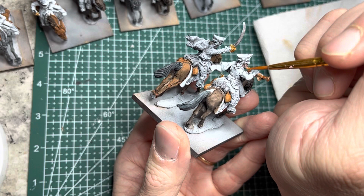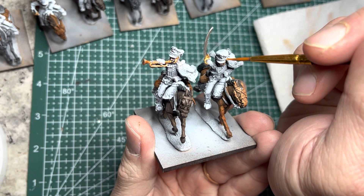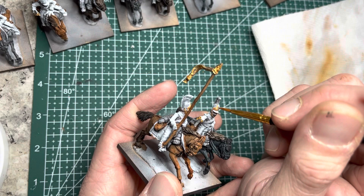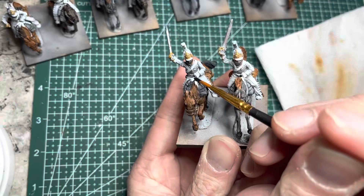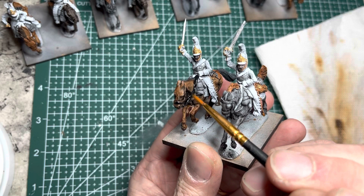For the Hussars, I only put Greedy Gold on the chin scales of the leader and the trumpeter — the rest of the models will be getting leather straps. For the Cuirassiers, I'm going to put Greedy Gold onto the front plates of their helmets. I now switch to Matte Black acrylic paint and apply it onto all the bridles of the horses. This is fairly time consuming, so take your time and work through all of them.